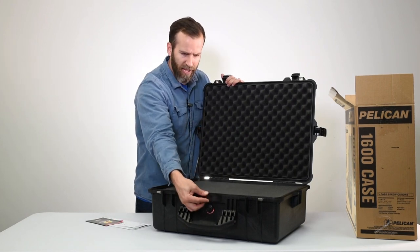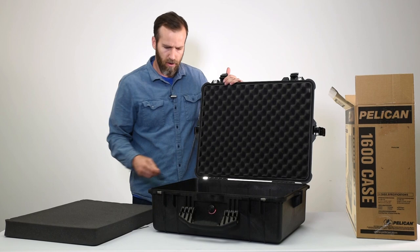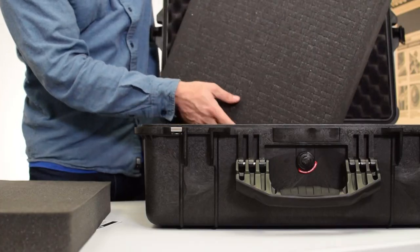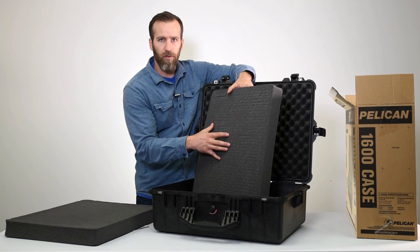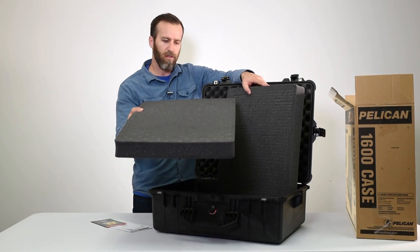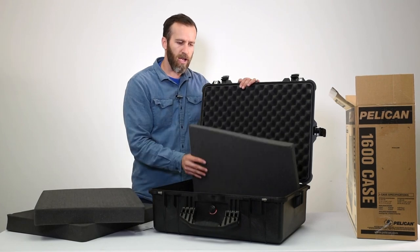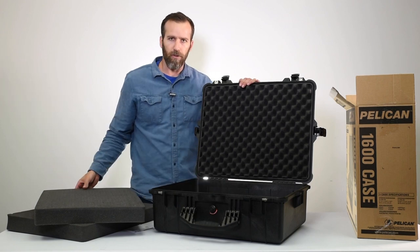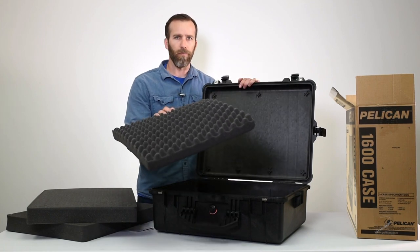Let's take a look at the foam. You have two pieces of pick-and-pluck foam — the classic style that makes it easy to trace out your gear and pick or cut it out. Each piece is about an inch and a half to two inches thick. At the bottom you have a solid bottom piece of foam for extra protection in case you cut all the way through, and in the lid you have a crate-style foam, also a nice thick piece, keeping the top protected.